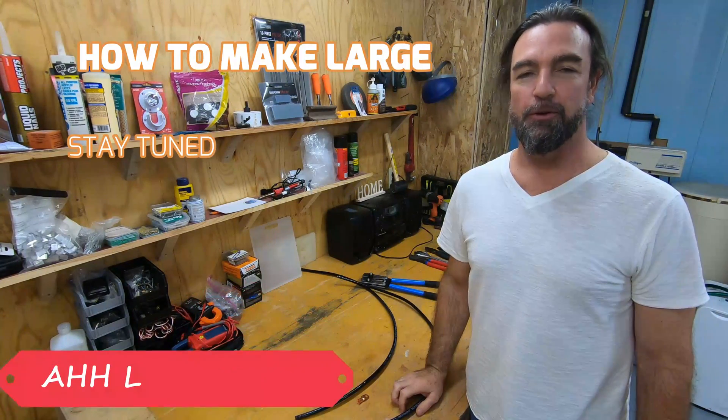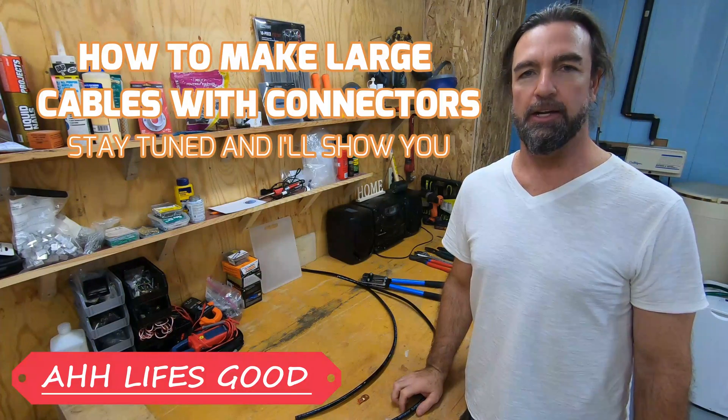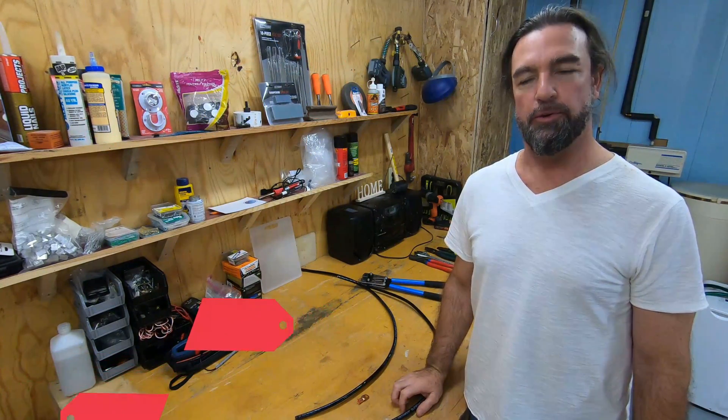Hello! For those of you who have been thinking of making some cables and how to crimp on those lugs in order to get a nice tight fit onto big cables, well today we're going to show you how to do that.